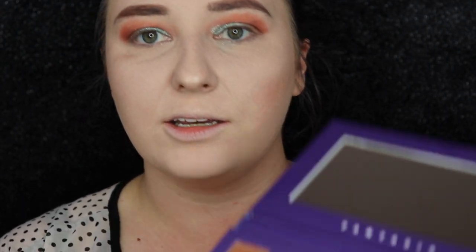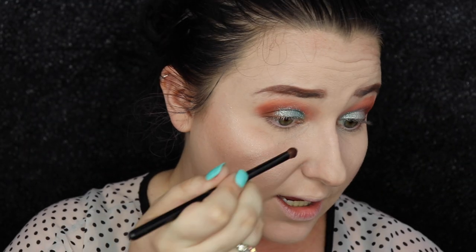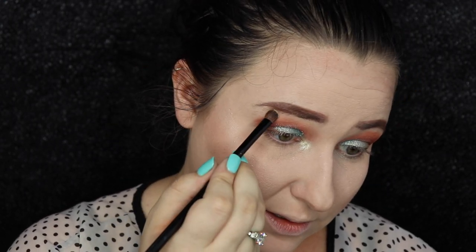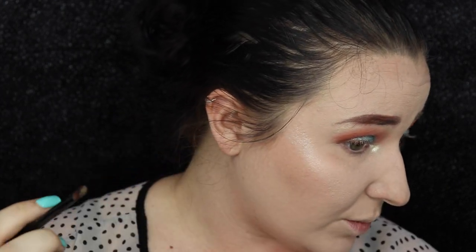Now I'm going to take a little bit of Weightless — bear with me, this is a yellow — but I'm going to use this as my inner corner highlight and just see what happens. It is definitely very pretty. It's not coming off super yellow as long as I'm not going in too heavy-handed. I'm just going to stamp a little bit there and blend it for a brow bone highlight.